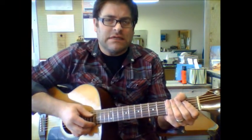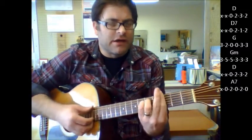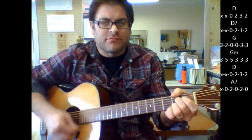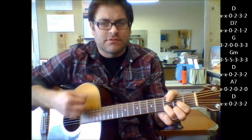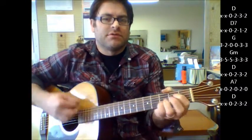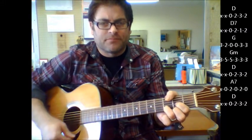We're going to start up the song with D, D7, to G, G minor, D, to A7, you're back to D again, D7, to G, G minor, D, A7, and D. So that's your full progression for the verse parts.